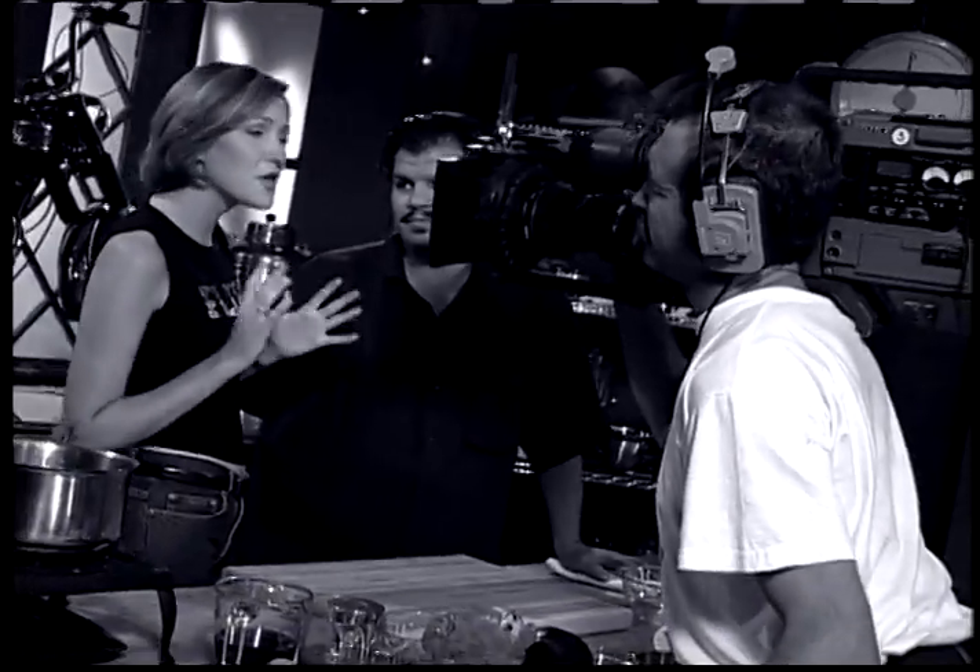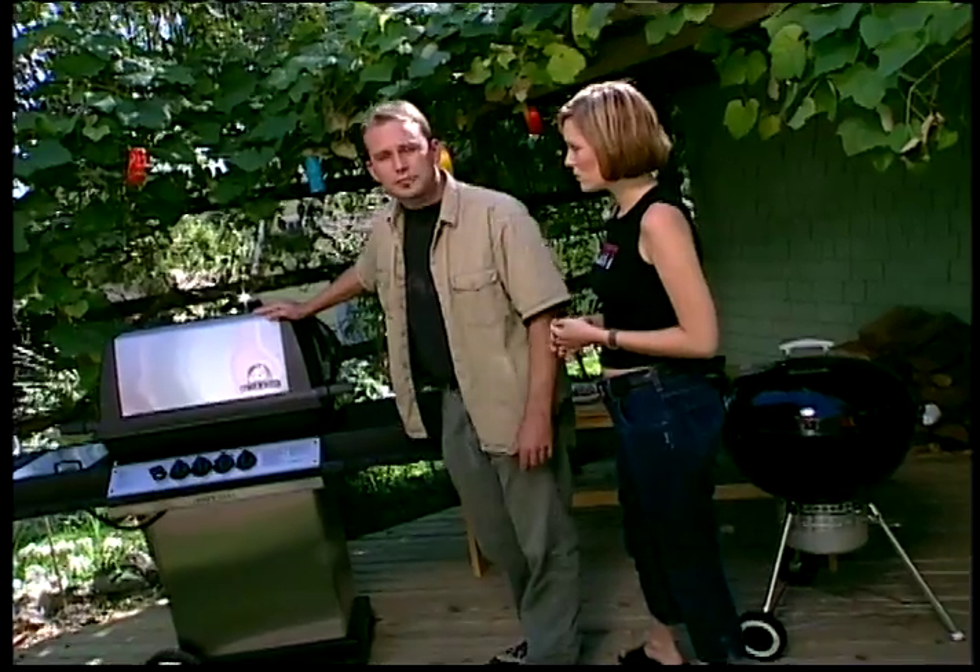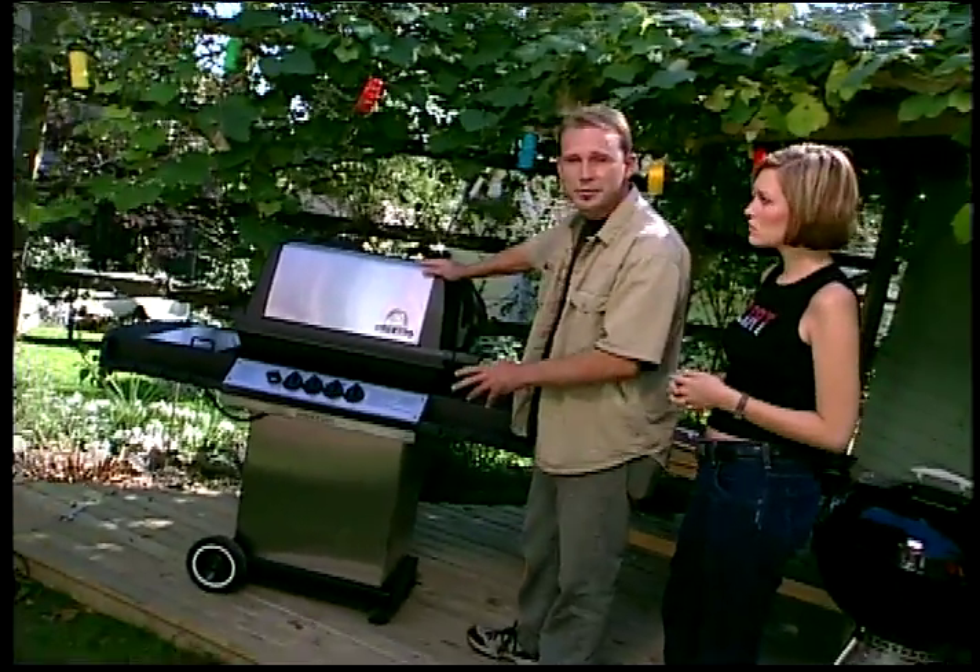That's right. I know you think you know everything about barbecues, but today I'm going to give you a little help. I've got a barbecue expert with me in the backyard today, giving you tips on how to choose the perfect grill so that you don't butcher these recipes worse than they already are.